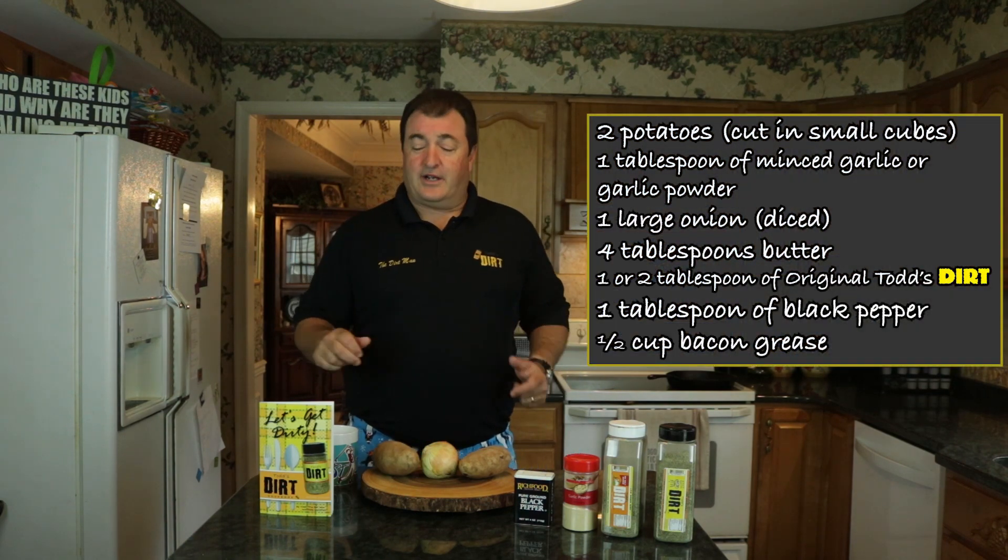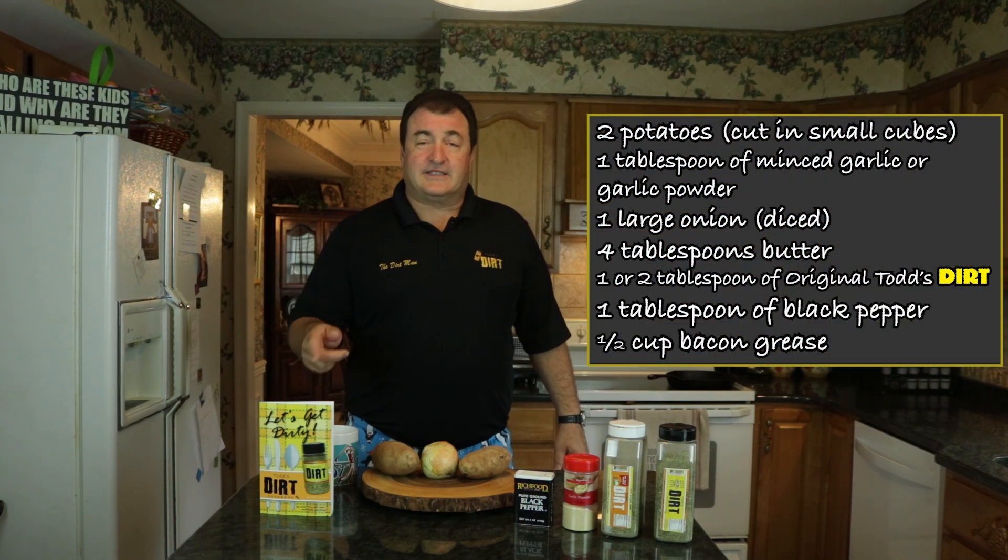It's another episode of Let's Get Dirty with the Dirt Man, Breakfast Edition. And let's get started. We are doing dirty hash browns. That's what I'm talking about. We're going to show you everything we're going to be using. First of all, it's going to be the Let's Get Dirty Cookbook on page 26. This is a personal recipe by the Dirt Man.